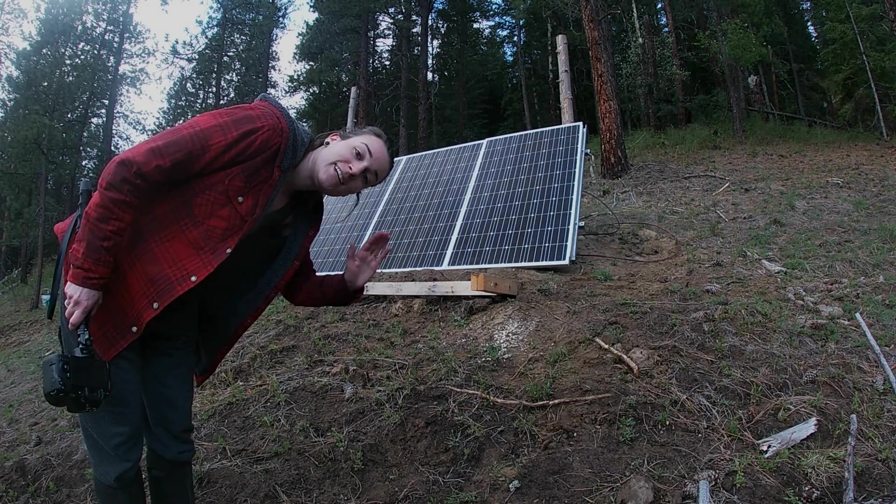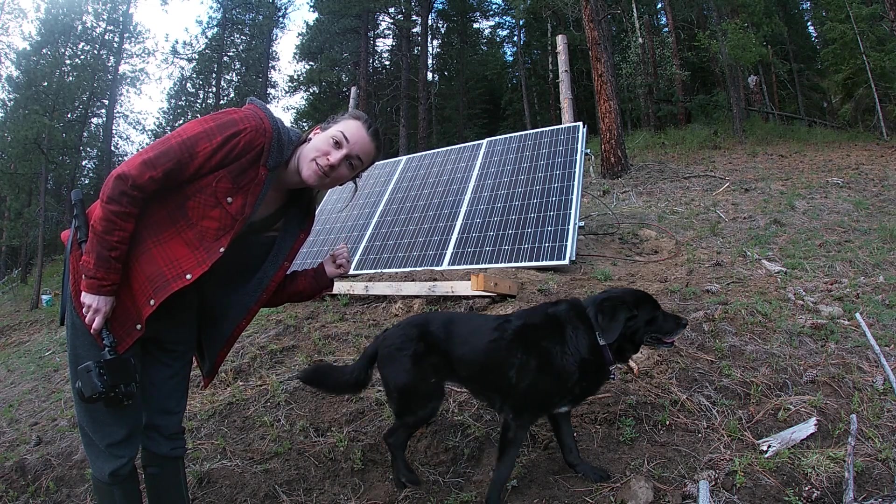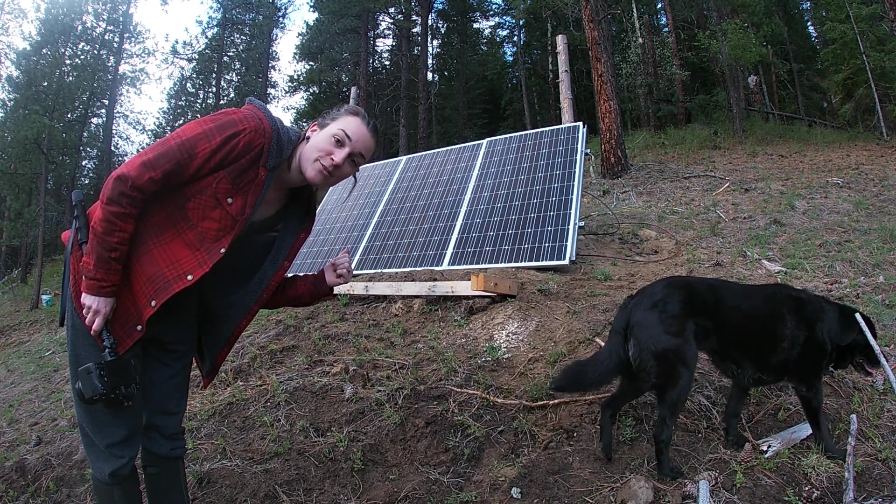Thanks for watching and subscribe to our channel. Next step is to get these panels up on the support beams so they don't get blown over.